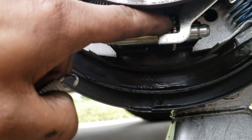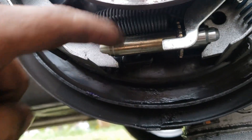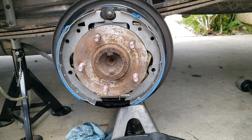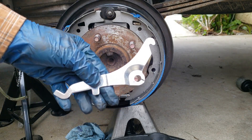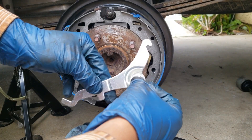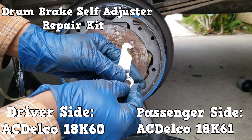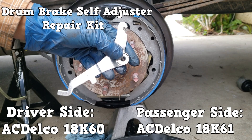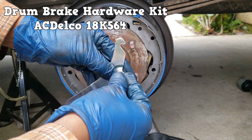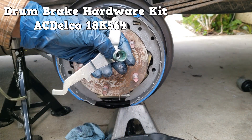The replacement spring was preventing the star from moving, so I had to disassemble this part and reuse the old spring — the one with the kit was no good. Now we're going to start building the self-adjusting mechanism. Grab your actuator lever and the lever pivot. The lever pivot goes on the lever and this is going to line up with that hole and that hold-down pin. You're going to use the green hold-down spring that comes with the kit, brand new, and tighten it in with your tool.